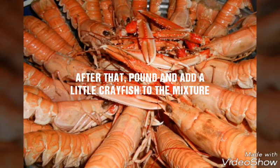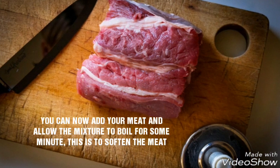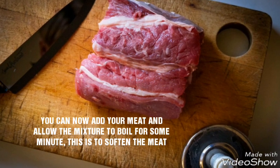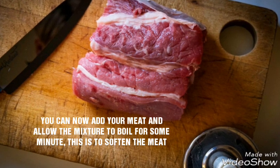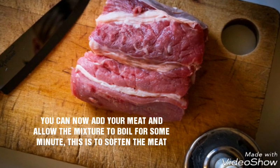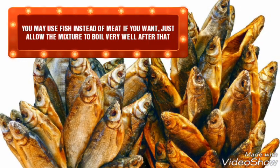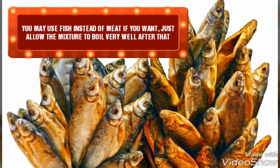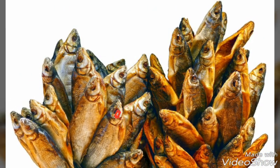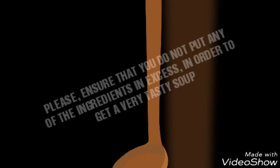Allow your mixture to keep boiling and stir continuously. You can now add your meat and allow the mixture to boil for some minutes — this is to soften the meat. You may use fish instead of meat if you want. Just allow the mixture to boil very well after that. Stir and test the boiling mixture.